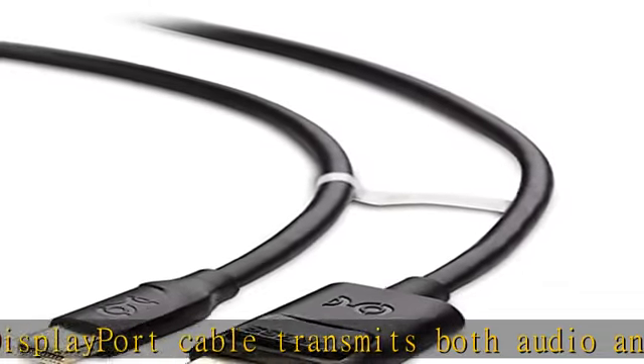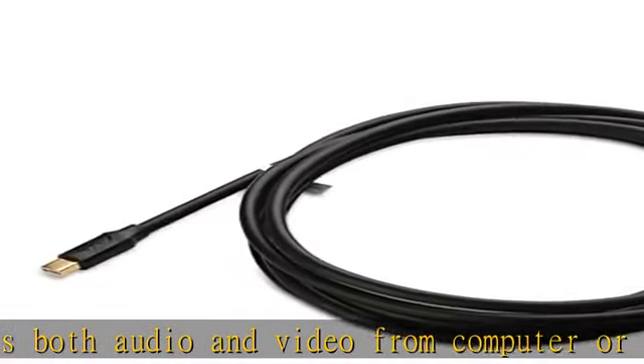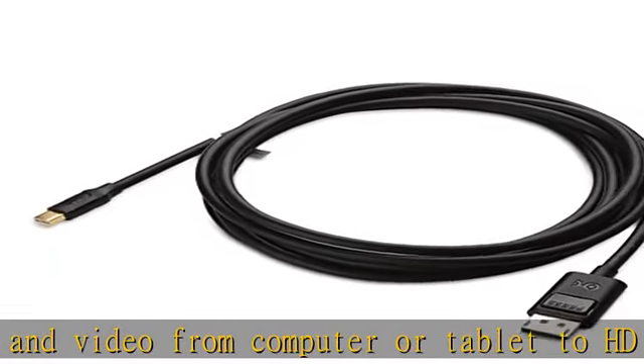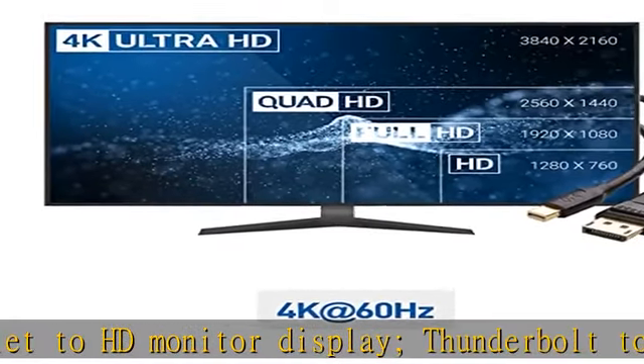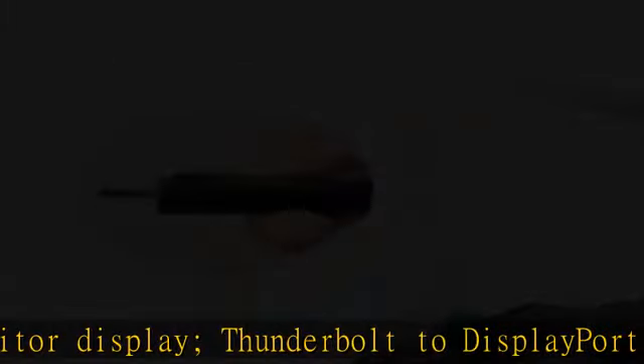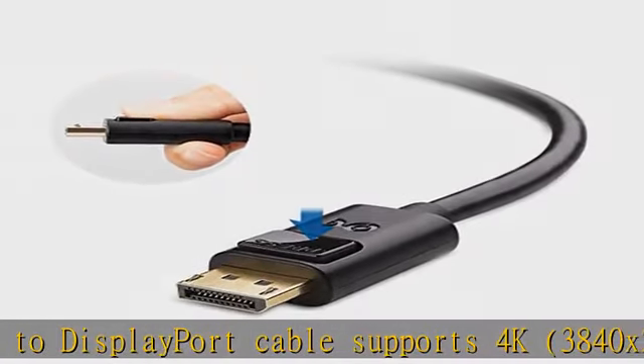Low-profile connector on the DP to Mini DP cable does not block adjacent ports on your computer. Mini DisplayPort to DisplayPort cable has molded strain relief for long life and ergonomically designed treads for easy plugging and unplugging. Gold-plated connectors resist corrosion, provide durability, and improve signal transmission.